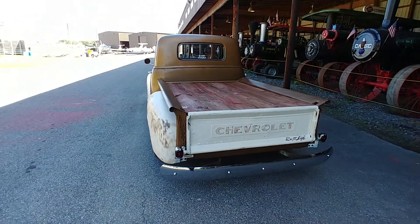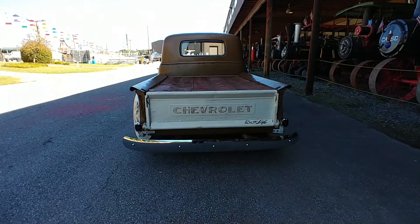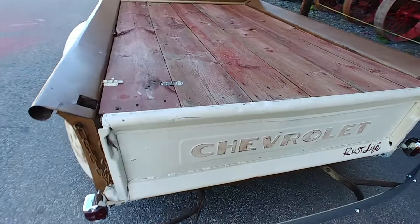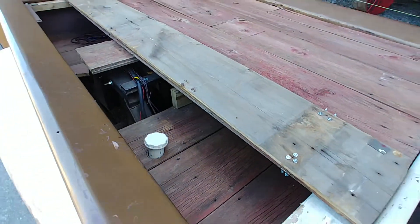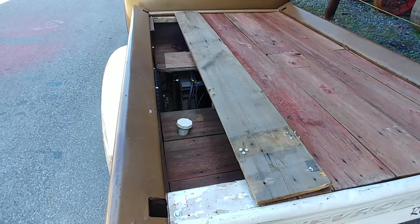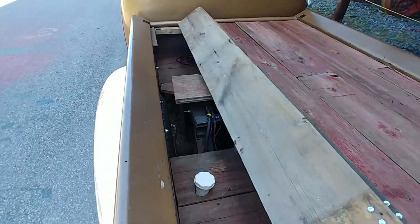You can see that the bed floor has been raised to accommodate that C-notch. New bumpers. And the gas tank has been relocated to the rear, as you can see, in true rat rod style — using the deck boards to hide the gas filler neck.